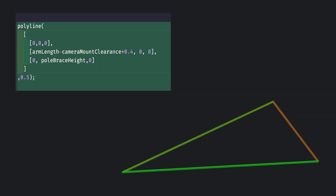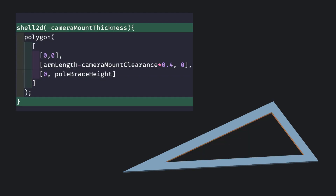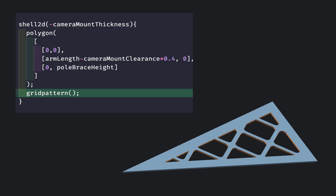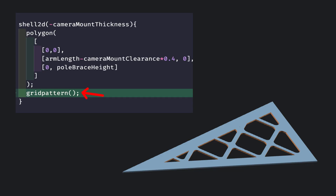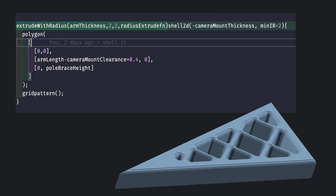Moving on to the arm, this will be a simple triangle with three points, no rounding needed. We'll then shell this part and add a grid pattern to the inside. The API here is that the first child of the shellTD is the shell, but any subsequent children are used to fill the inside of the shell. We're able to define a min r, which will allow us to make the transition into the walls of the shell much better. Because we can, we'll round the ends of this extrusion too.